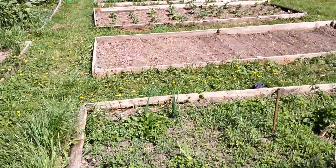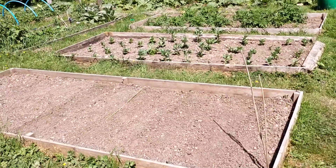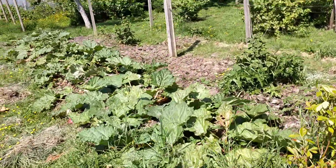These are all personal spots for people in the community to use, so we've got all sorts going on there — ornamental flowers, beans, potatoes, a huge amount of rhubarb.